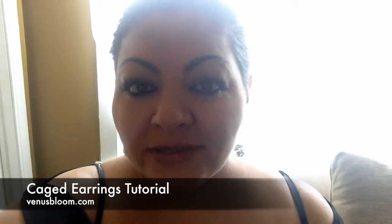Hey guys, Leslie here. Today I'm going to show you how to make these beautiful, elegant caged earrings. They are super easy to make and they're also a follow-up to my cracked marbles tutorial — I have two of them, so please feel free to check them out, link up here.